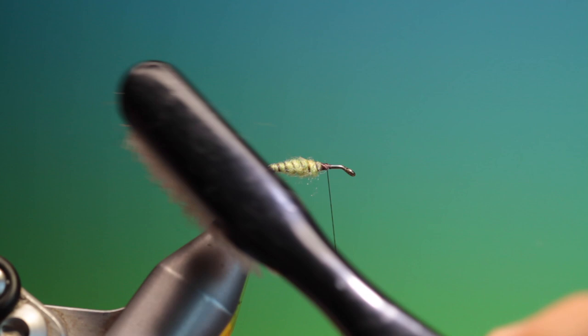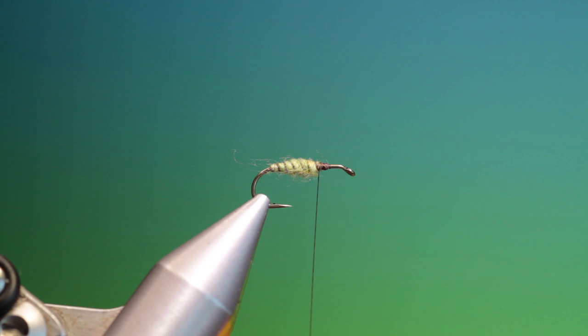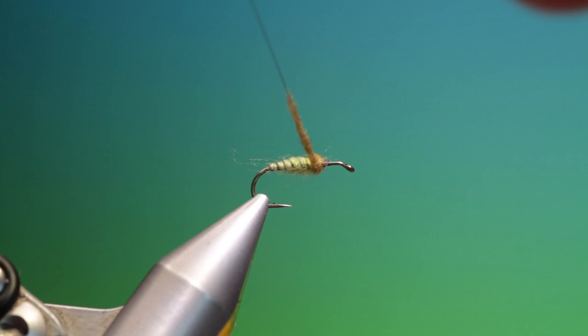And we can just give it a little brush to pull the fibres out. This will give it a much more realistic presentation. Those fibres — just a tiny bit, you don't need much. That's great. And we'll take a little bit of brown olive super fine and just slide that up.